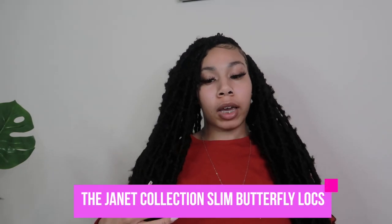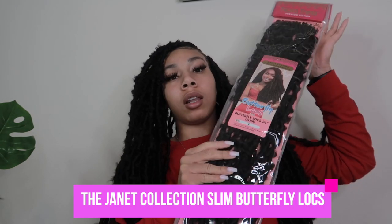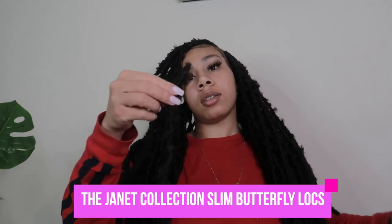What's up y'all, it's your girl K Diani here back with another video. Today I'm going to be showing you guys how to install these locks given to me by the Janet Collection. These are 24 inches — their butterfly locks, the slim size, not the thick version. This is what they look like outside of the pack. I'm going to show you guys the format I did for my hair and how to install them, because I did a big chop, so let's get straight into the video.